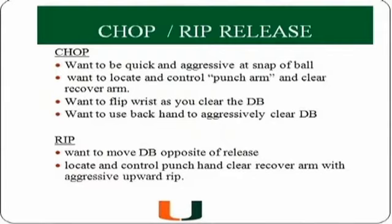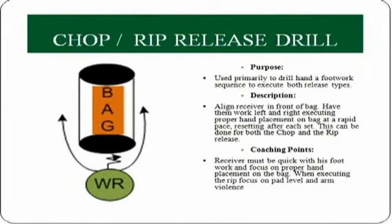The first release we'll talk about is the chop. On the chop, we want to be quick and aggressive at the snap of the ball — it's important to locate and control the punch arm and clear the recovery arm. The second release is the rip. On the rip, we want to move the DB opposite of where he wants to go, then club up or rip up with the outside arm to clear the DB. This is best used versus a cover-two corner or a physical wide receiver. The drill used for both releases is what we call the chop and rip release drill.